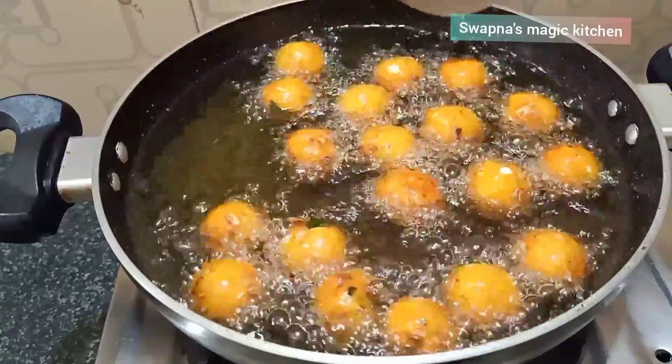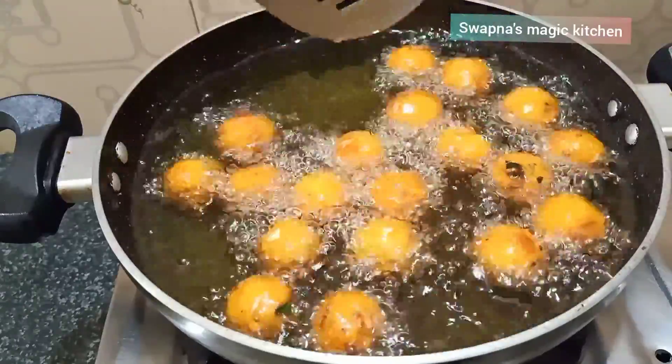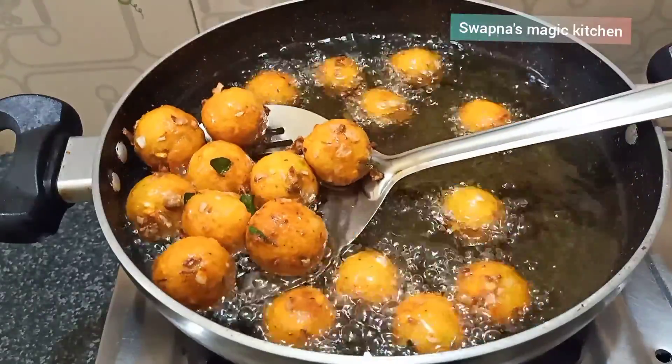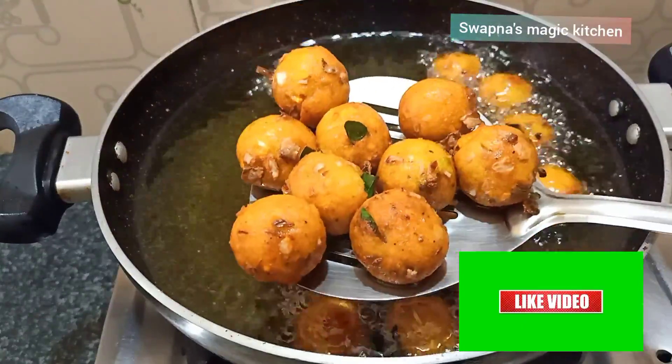This is a good potato balls. Now let's serve it in the plate. This potato balls snack is ready.